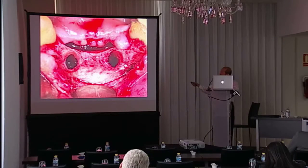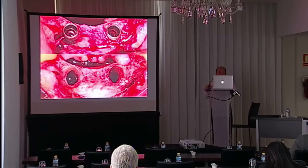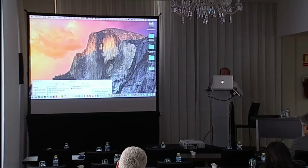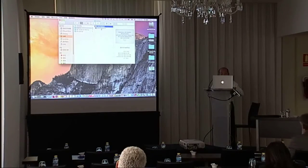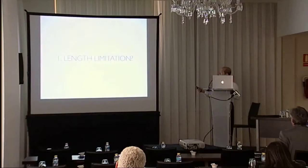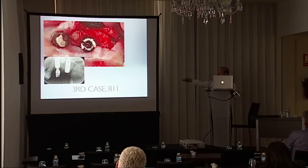We can compare the socket before and after — the socket is almost the same size. When I showed this case to my colleagues they had several questions. Regarding length limitation, the longest implant I tried was 11 mm in length — it will depend on the shank of the surgical burr, and also the limitation of the view.